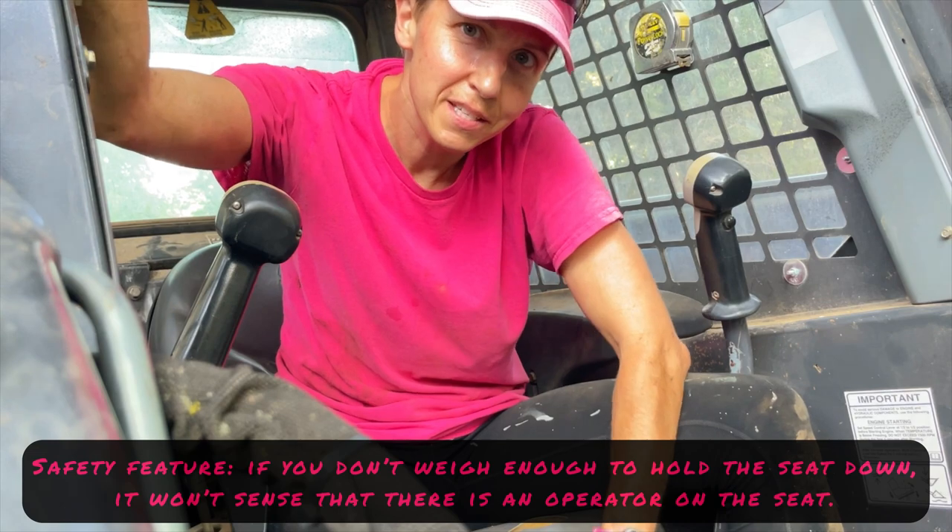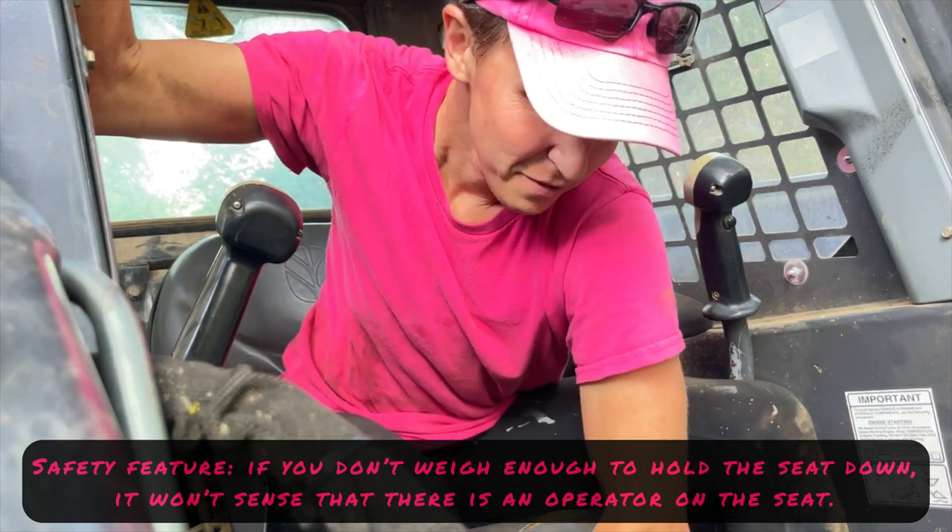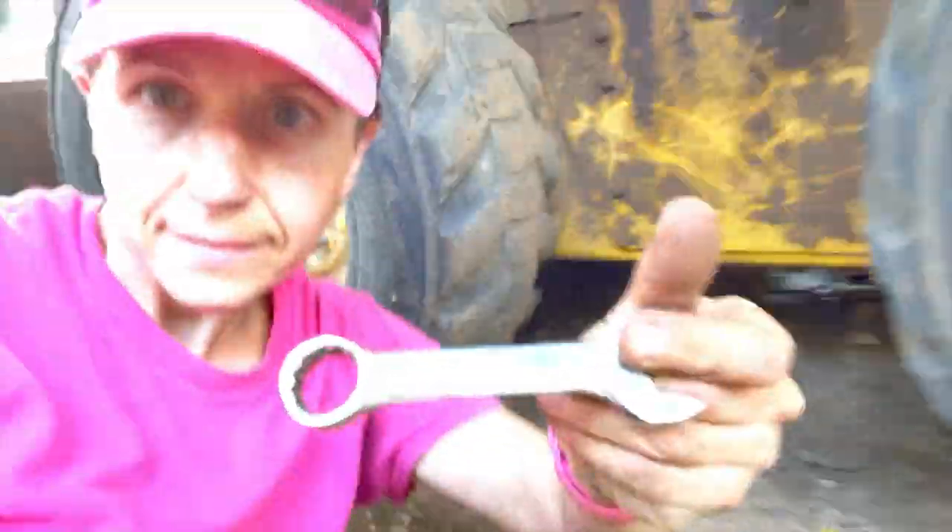Who else has to adjust the seat sensor because it will keep turning off otherwise? Move the seat up. I'm totally dropping like everything. Got it — let's finish this.